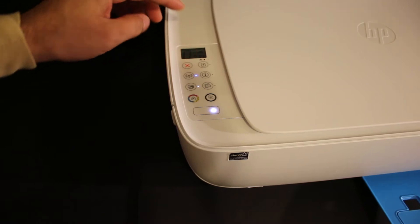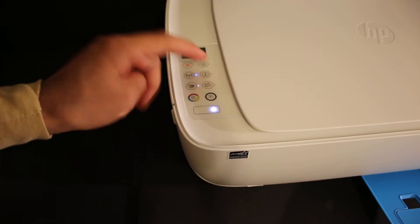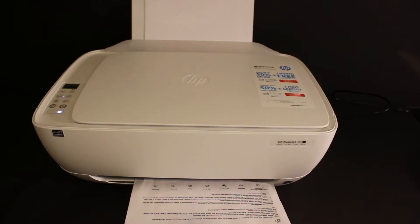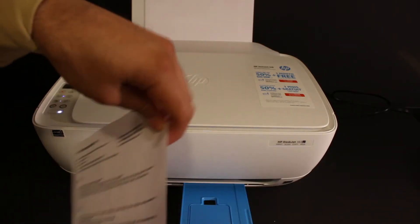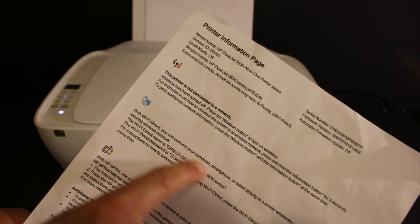Click on the information button and the printer will print a page. Here is the printer information page — under the Wi-Fi Direct icon, look for the name of the printer and its password.